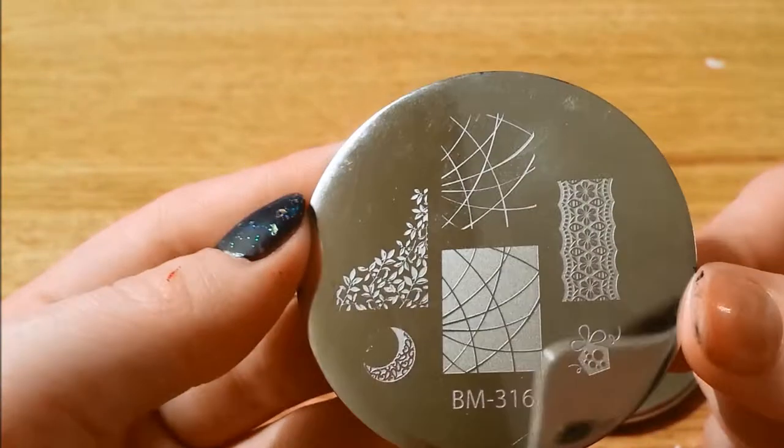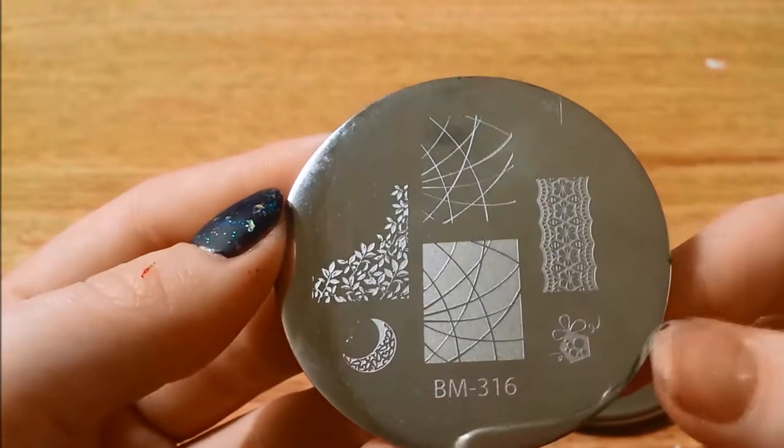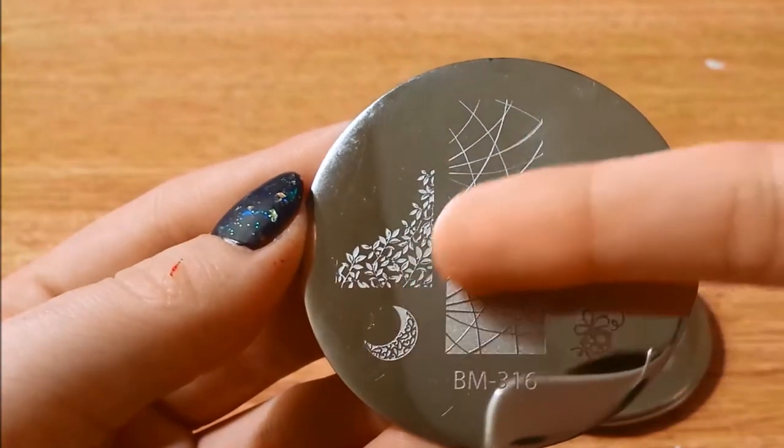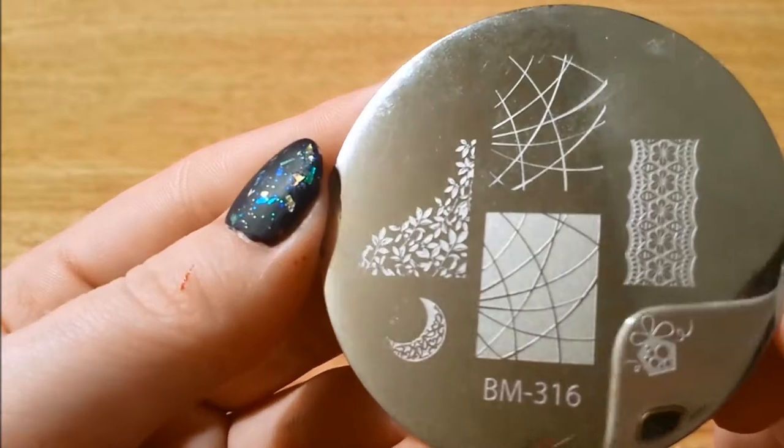And here we have 316 — more lines inverted and normal. I like these little flower patterns here and the cute little moon.